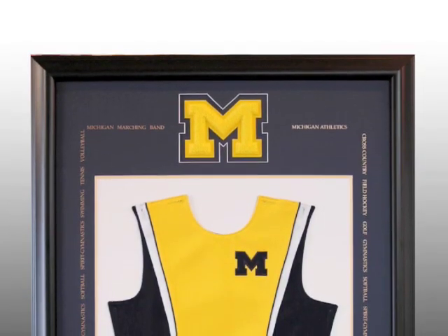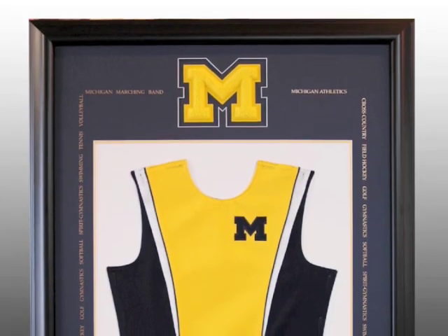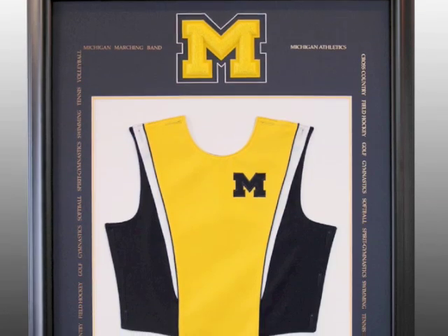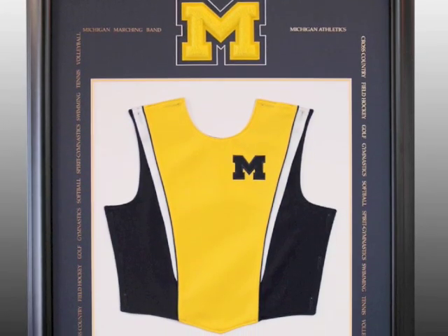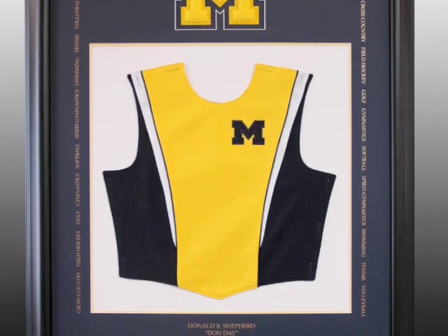The second framing example shows a vest that would be worn by a member of the University of Michigan marching band. The university wanted a special retirement gift for the band director after his 30 years of loyal service, so they brought in the vest and one of the famous Michigan Block M's.